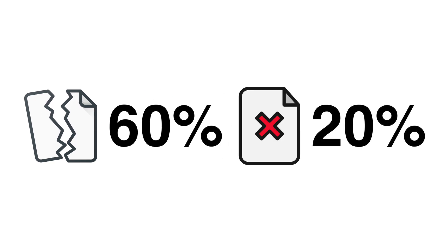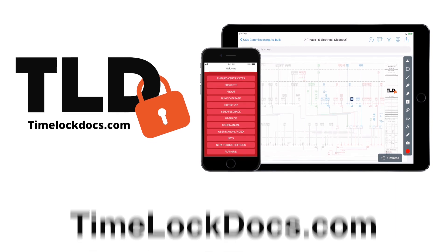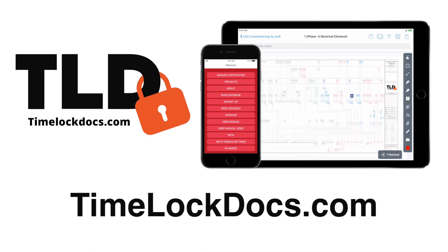On average, 60% of commissioning documentation is delivered to the customer in an unusable format, and 20% of it is either incomplete or totally missing. But there's a better way. TimeLock documentation with PlanGrid gives you usable, updateable data to build and service projects throughout their life cycles. Easily track ongoing project installation, commissioning, and repairs with confidence. Visit TimelockDocs.com today to learn more.